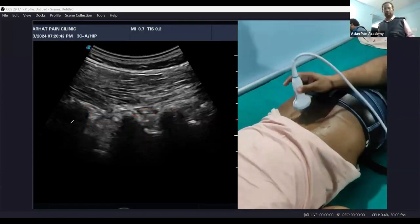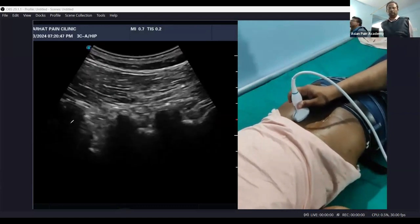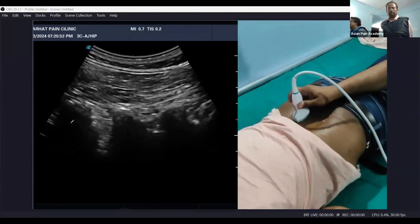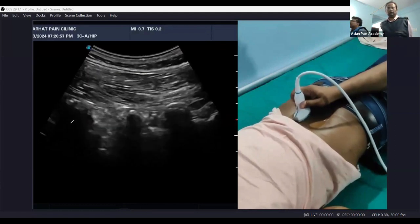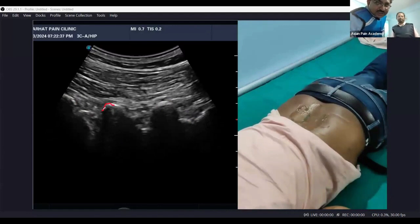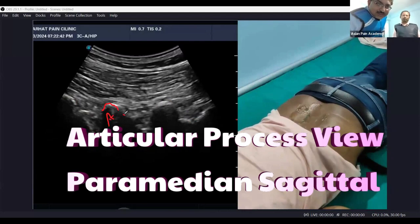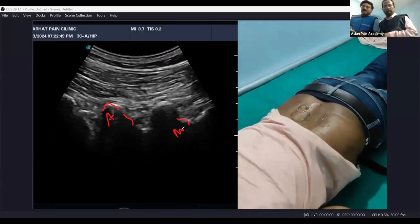From the trident view we are coming further in. Moving slightly more in from this trident view — towards the head this projection is from the articular facet joint, and then there is another hump. These are the mammillary bodies, and this is known as the articular pillar view.